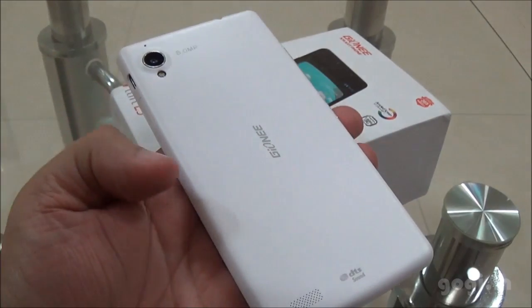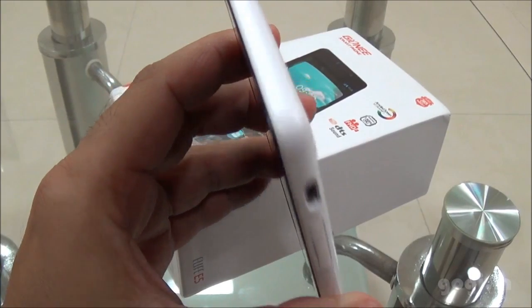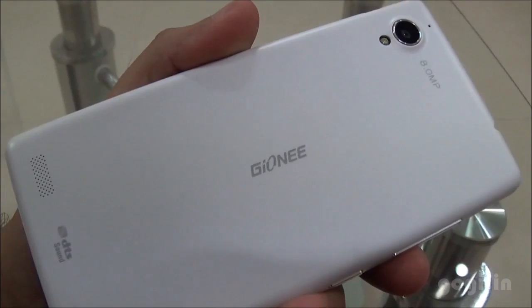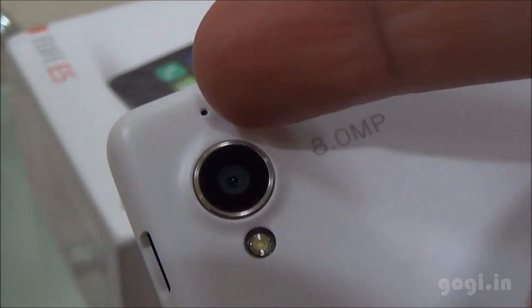The build quality is excellent. The battery is built in — there is no option to open up this handset, it's completely sealed. On the rear side there is the speaker grille, DTS sound logo, the Gioni logo in the center, and the 8MP rear autofocus camera with LED flash and the mic.